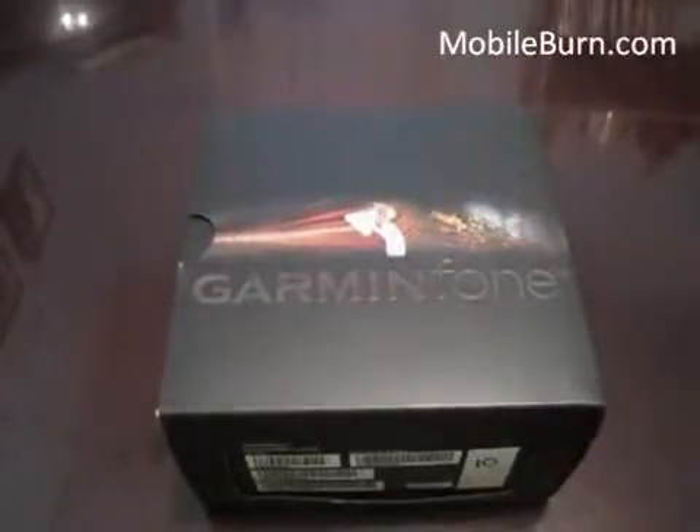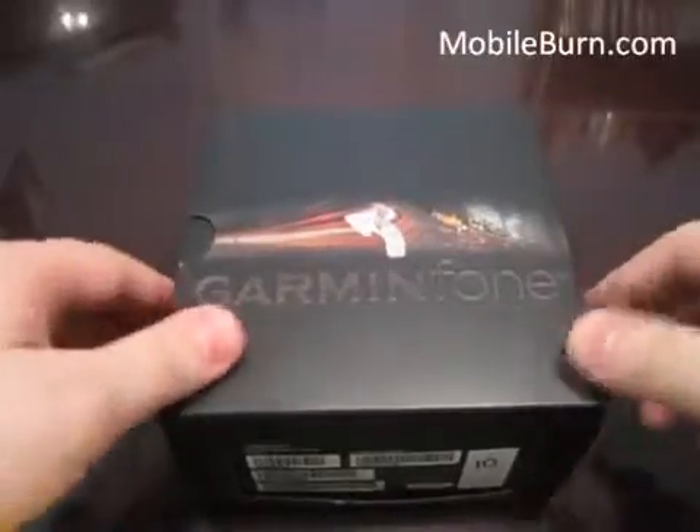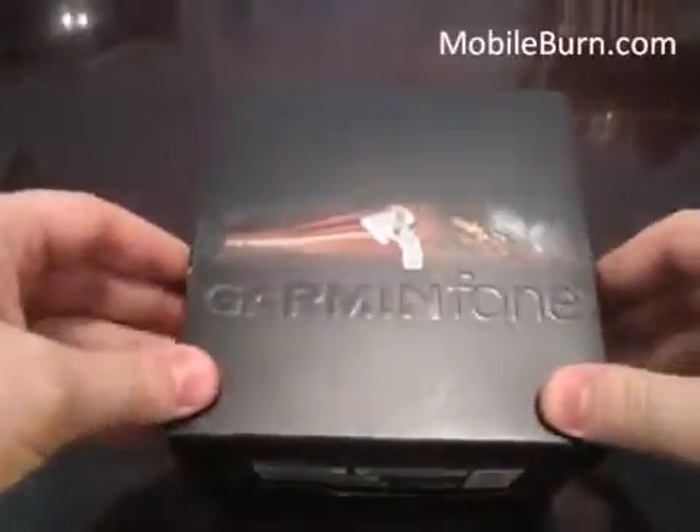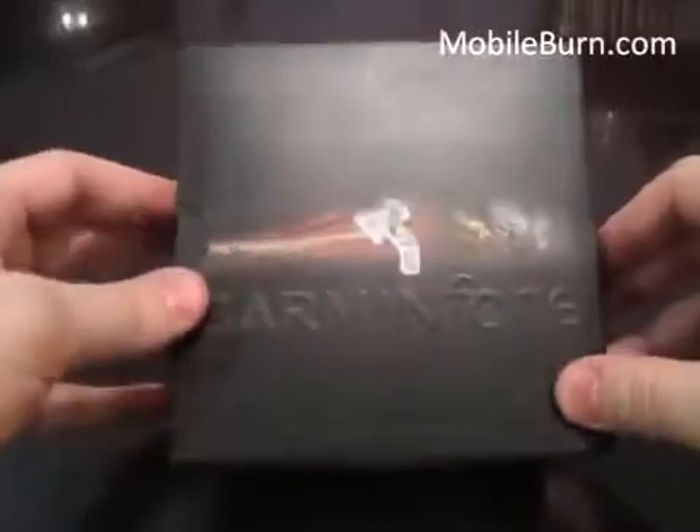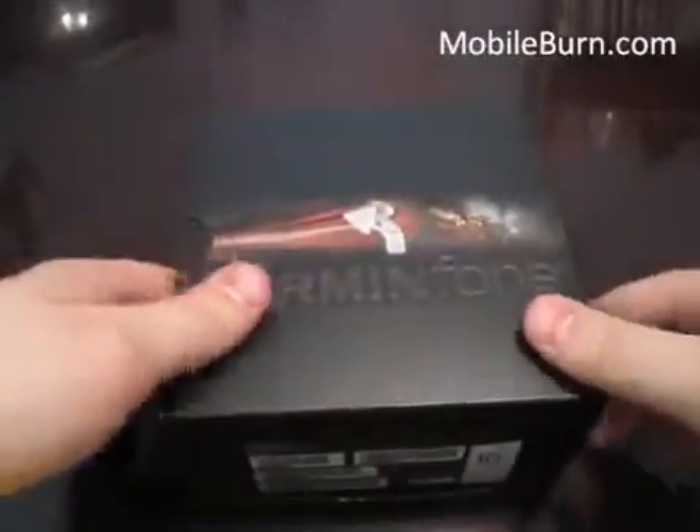Hey everyone, this is Todd Hazleton with MobileBurn.com and today we're checking out the T-Mobile Garmin phone. It's launching in June — they haven't given us a specific date yet — but it'll cost $199.99 with a two-year contract. I spent some time yesterday with Garmin and T-Mobile to check out this device, did a little scavenger hunt in the city just so I could get accustomed to it and how it works.